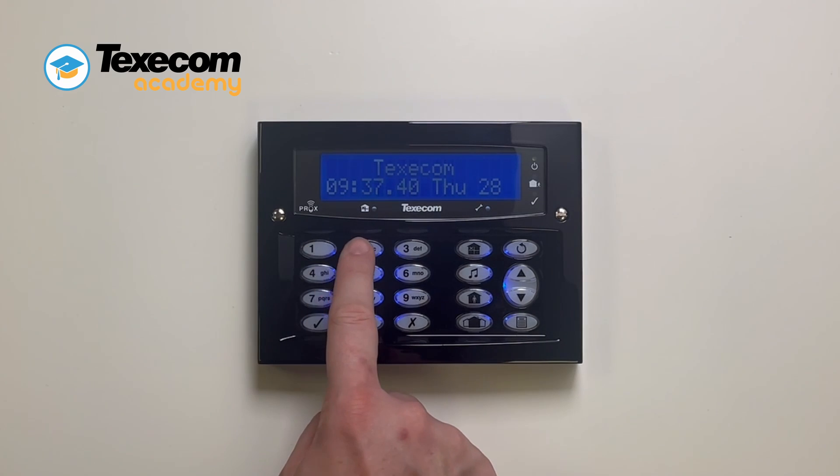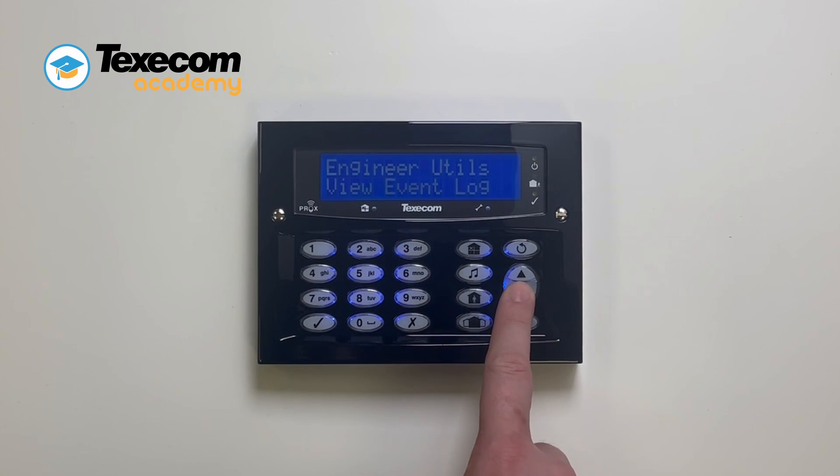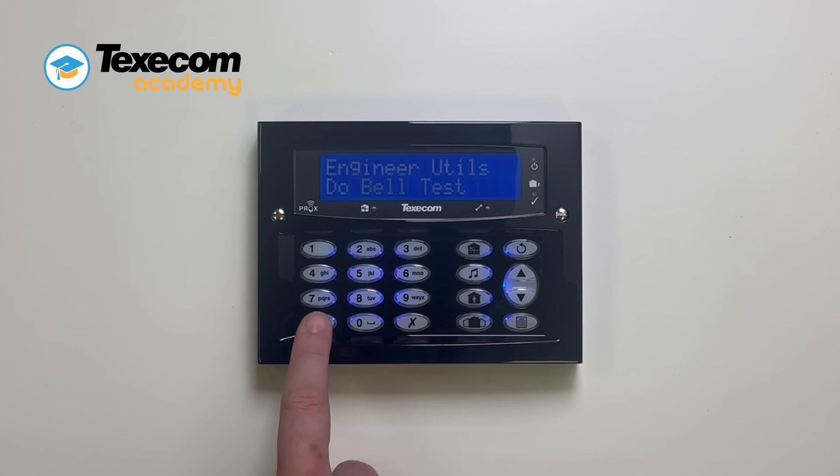Enter the engineer code. Use the scroll keys to select engineer utilities. Press yes. Use the scroll keys to select do bell test. Press yes.